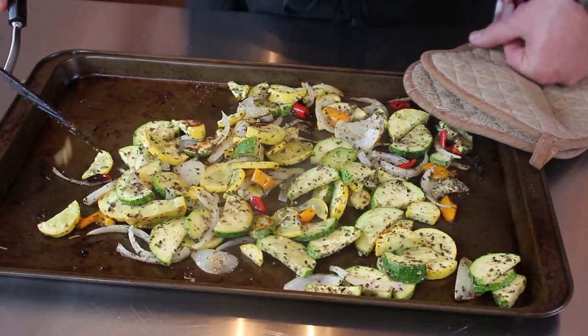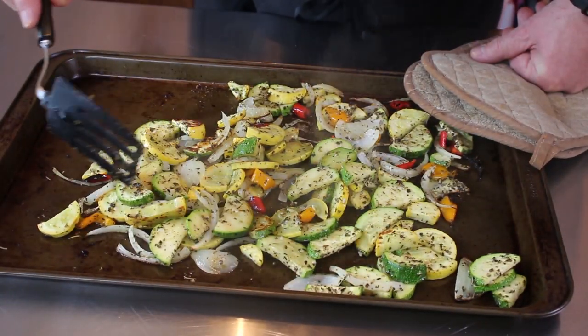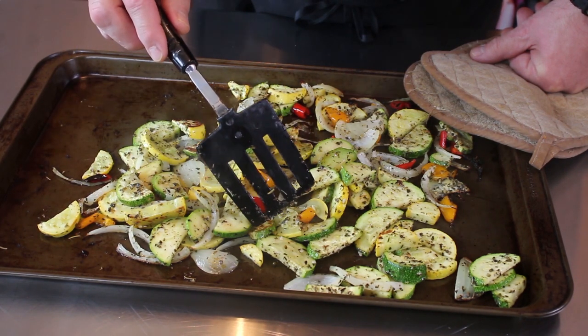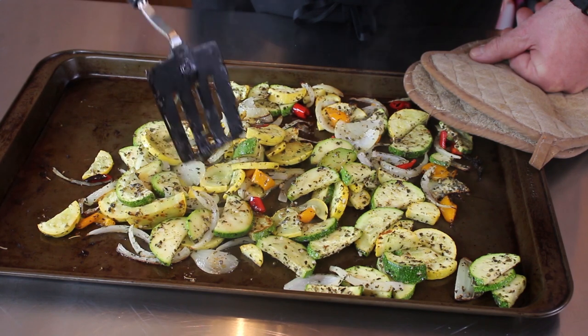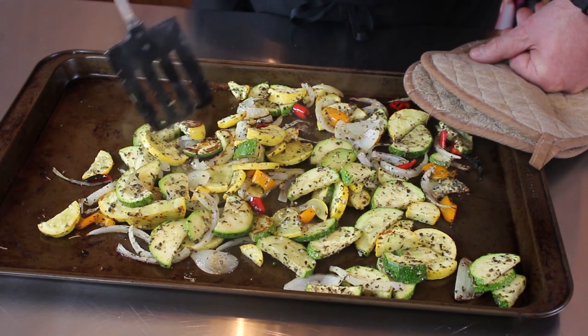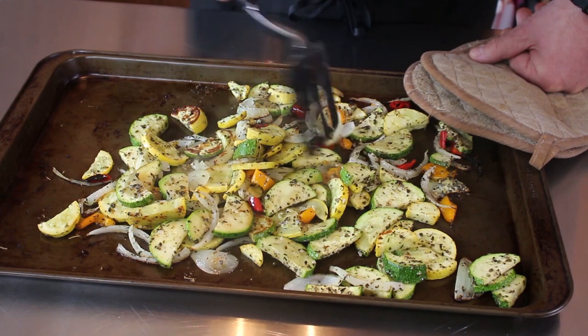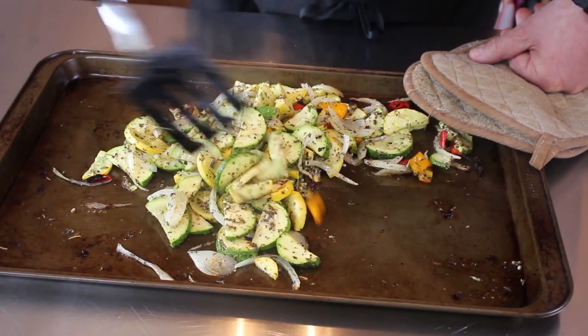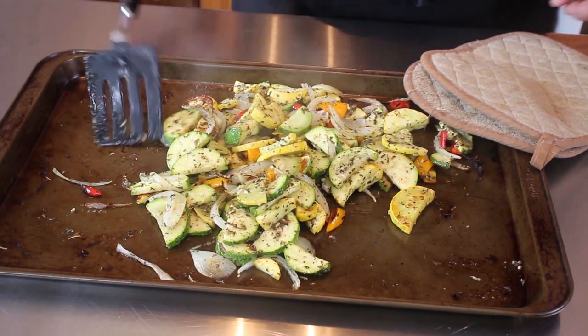There you go. These are cooked pretty good — about 13 minutes in the oven at 450. You want to get a little bit of color on the zucchini. You want the onions to be translucent and soft as well. I'm going to go ahead and bowl these up and we'll take some really groovy pictures of them for social media. Come back and talk about them some more.